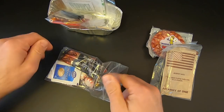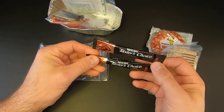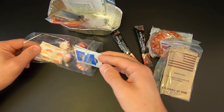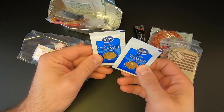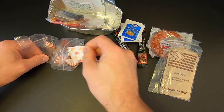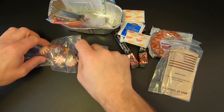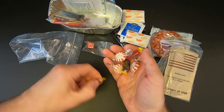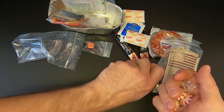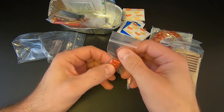Then we've got some more food items. We've got two Taster's Choice Instant Coffees — I use these when I'm camping, they're pretty good. We've got the two creamers — Enjoy Coffee Creamer — and two Domino sugars to go with them. Then we've got six pieces of candy: three Jolly Ranchers — one grape, one cherry, and one watermelon — and three mints. And we've got a beef bouillon cube. Not bad.